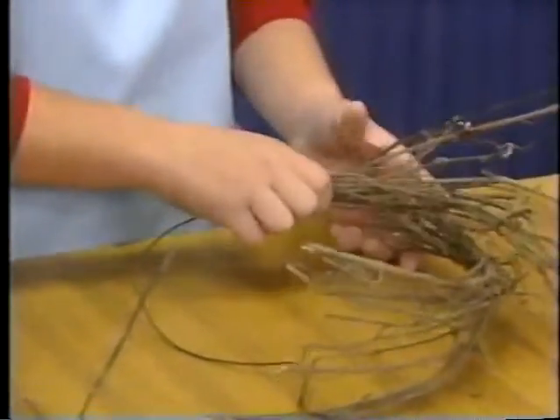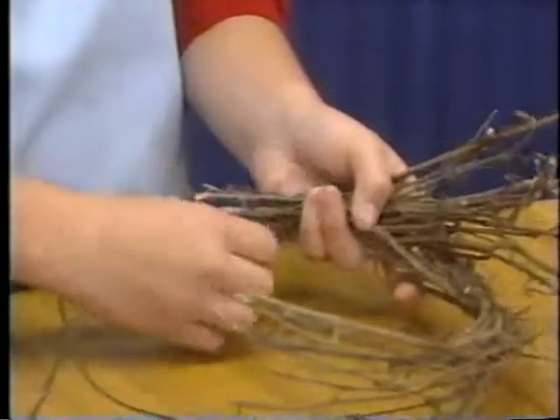After you've made ten bundles, secure them to the hanger using the ends of the wire. Tie them one at a time, going around in order until you've completed the circle.